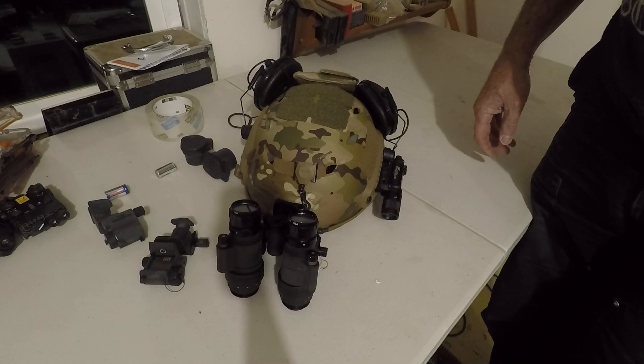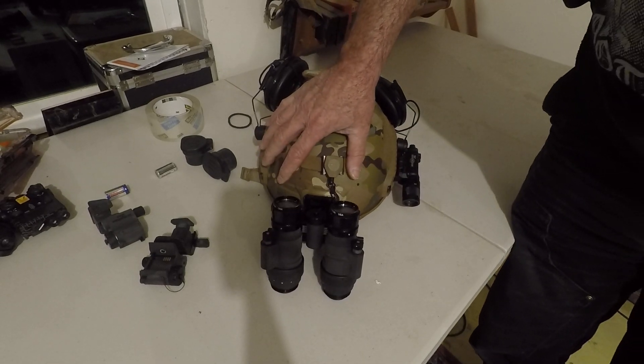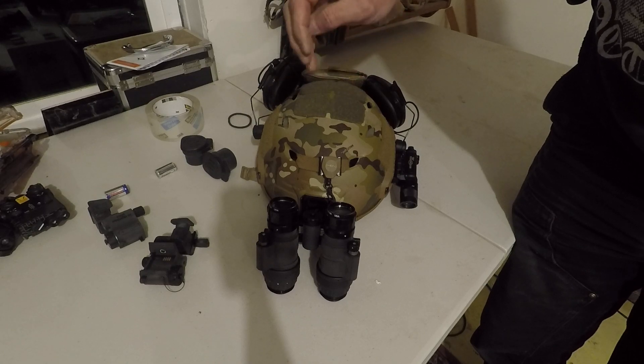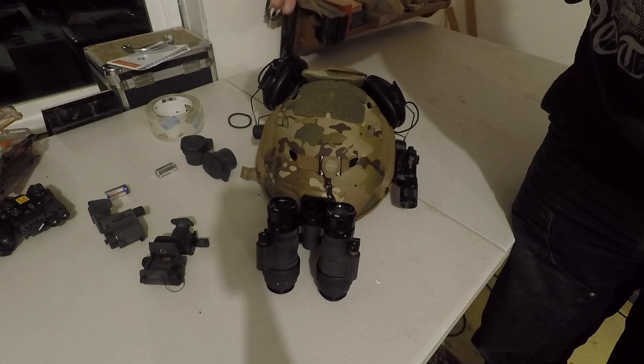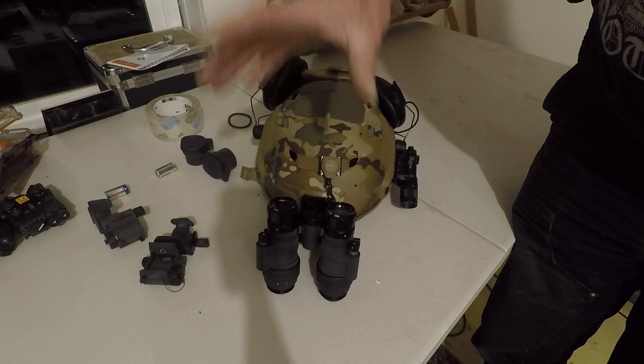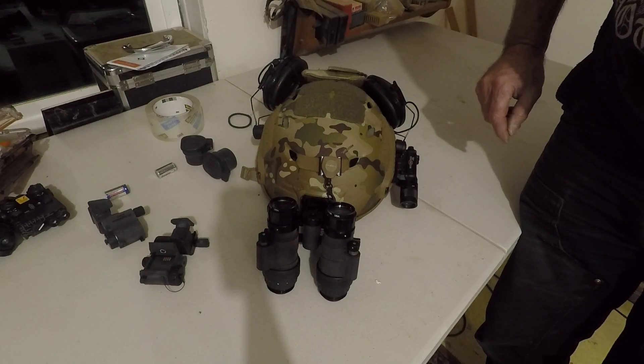There you have it. It's a Mod 3, and can be built with the 1116, 1176, or 69 tubes. You keep the manual gain and keep the single capability. Thanks.